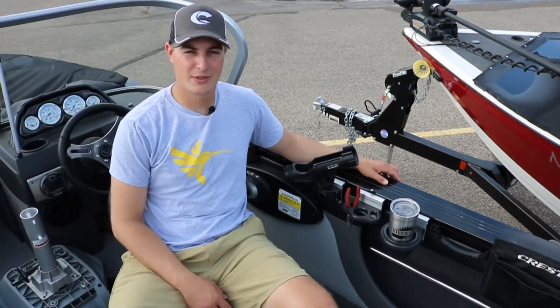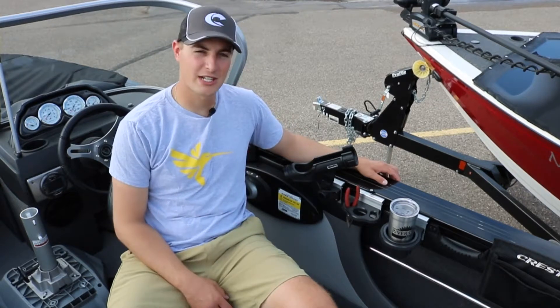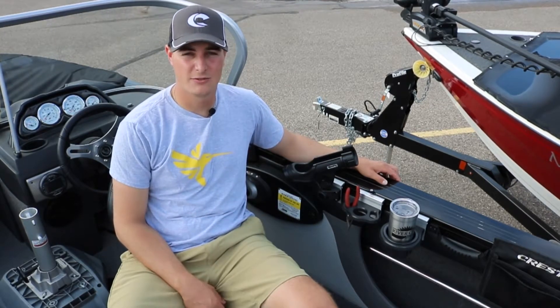Now that you're familiar with the Crestliner Shurmount Gunnel System, make sure to come in and check them out at River City Sports, and make sure to tune in next week for the Midweek Minute.